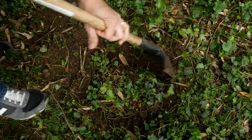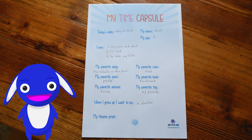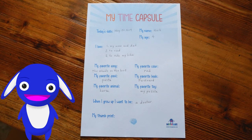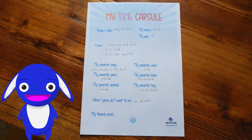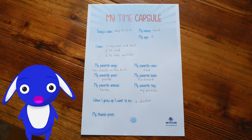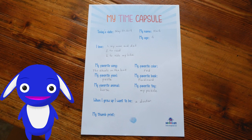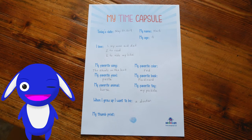And that's all kids! Remember, if you want to add this sheet to your time capsule too, you or your mom or dad or favorite grown-up can go to the description and click on the link you'll find there to download the paper and print it out. And most importantly, have fun! See you alligators later!